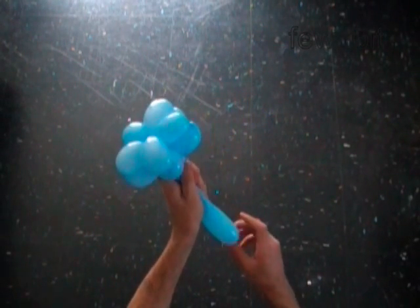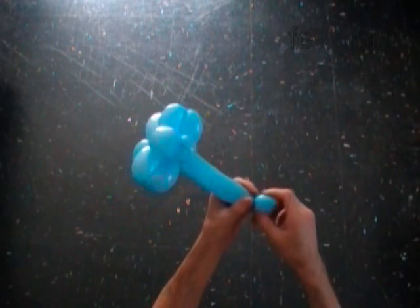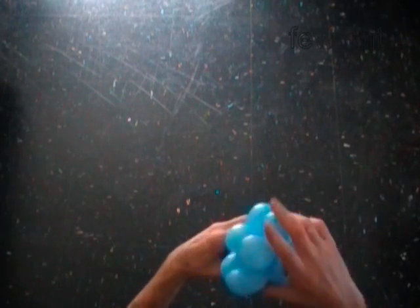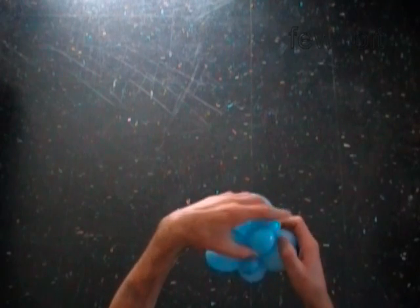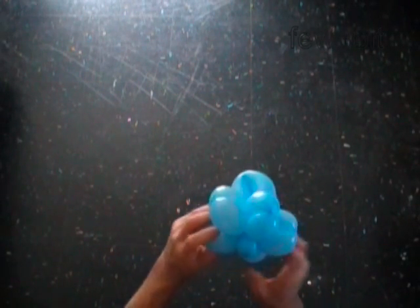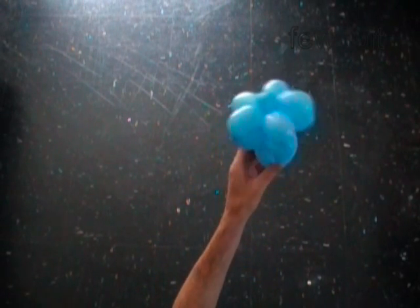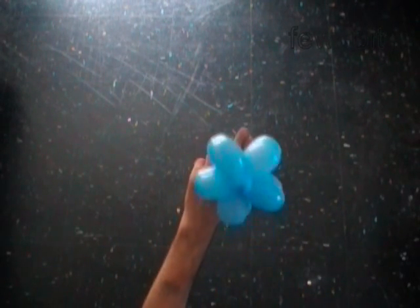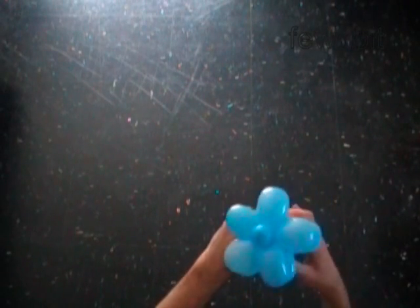You can also use the eleventh bubble to make a bracelet. Twist a one inch bubble at the very end of the balloon and tuck the free end of the last bubble between bubbles of the star. Well, the size of the bubble is very small to call it a bracelet, but it is apparently a large sized ring.